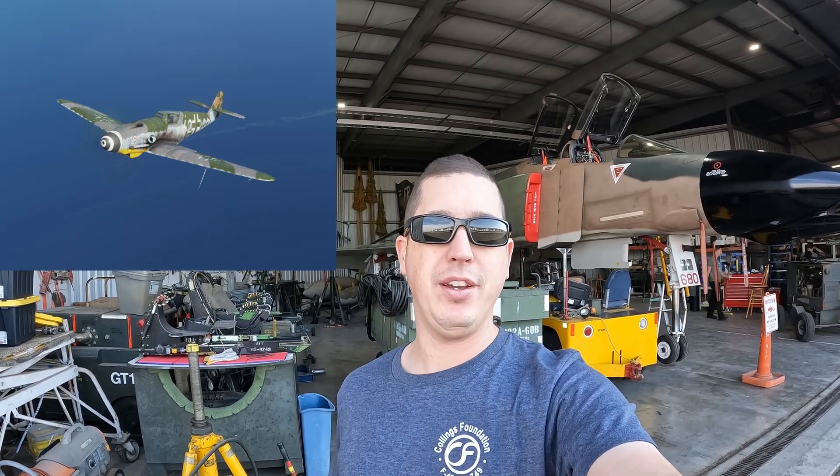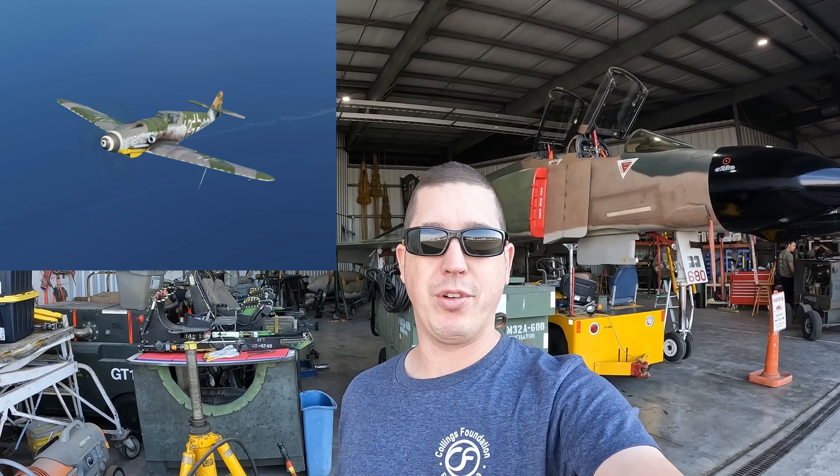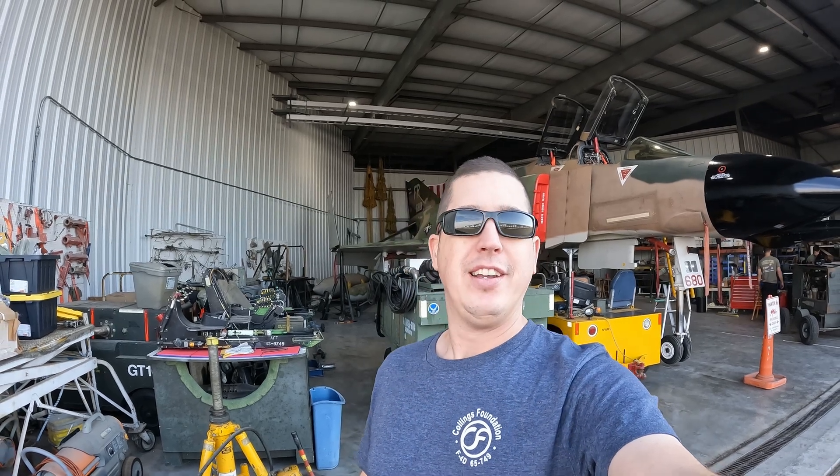In other news, for those of you that enjoyed the DCS warbird stuff — being that it was Thanksgiving week and I had a few days off of work — you guys can anticipate the BF-109 guide video that I've been working on for a while now to be out at some point this week. Looking forward to that, and it's always fun to be flying those warbirds.